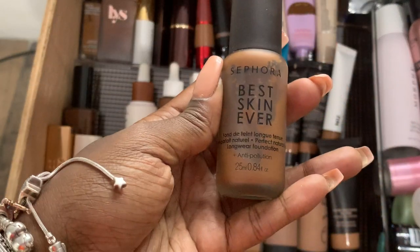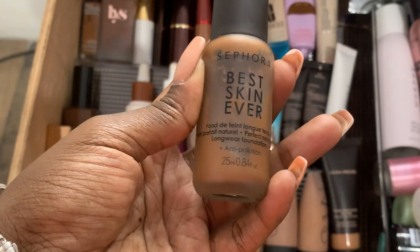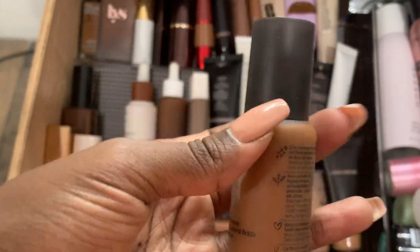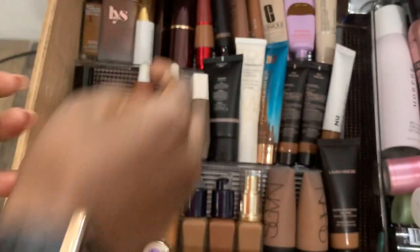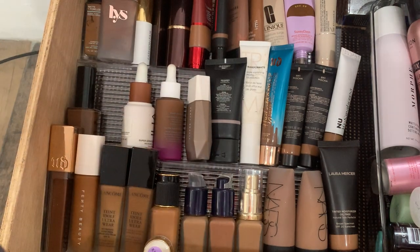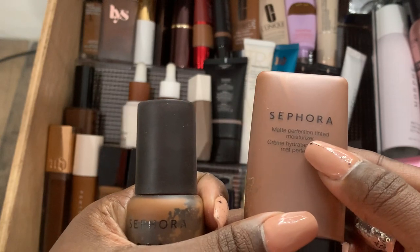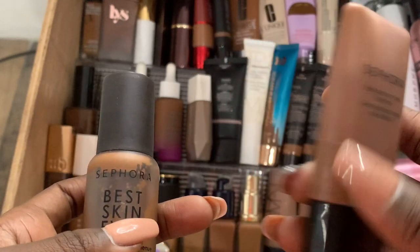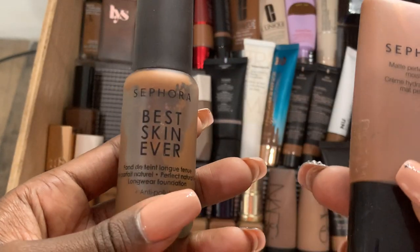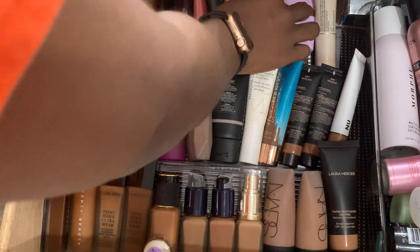The Sephora Best Skin Ever foundation in 59 is almost gone. It claims long-wearing and natural look — I'm not sure about the long-wearing claim, but it does give a natural look. The Sephora Matte Perfection Tinted Moisturizer is better — it's lightweight and feels better on my skin. The Best Skin Ever is a little thicker and feels weird on my skin. And clearly, if you can tell by my collection, I prefer skin tints — I prefer the look and how it feels on my skin.